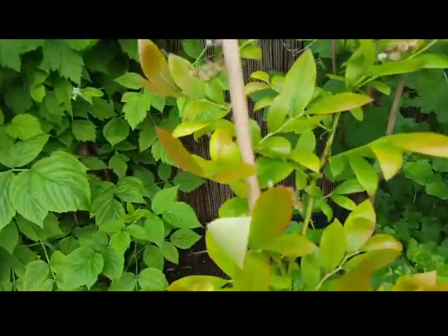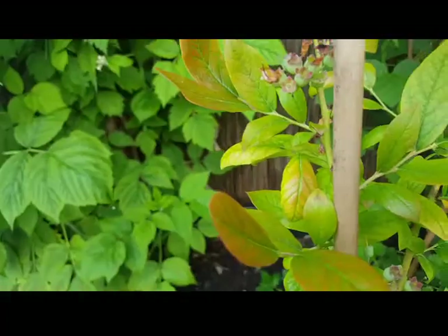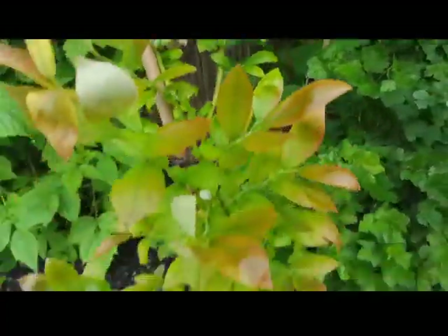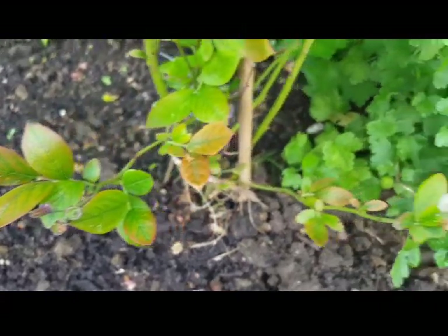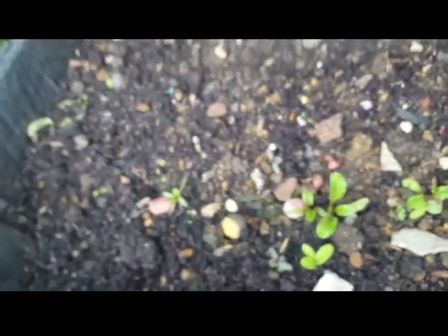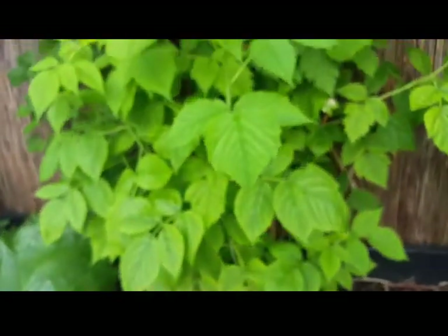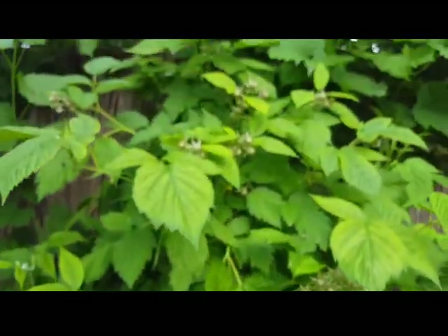I have blueberries growing this year — hopefully I'll get some blueberries. There are blueberries on the tips — let me know if you can see them. I grew some beetroot but they're not doing that well this year for some reason — I think it was the winter. This is my raspberry plant — I have so many raspberries growing.